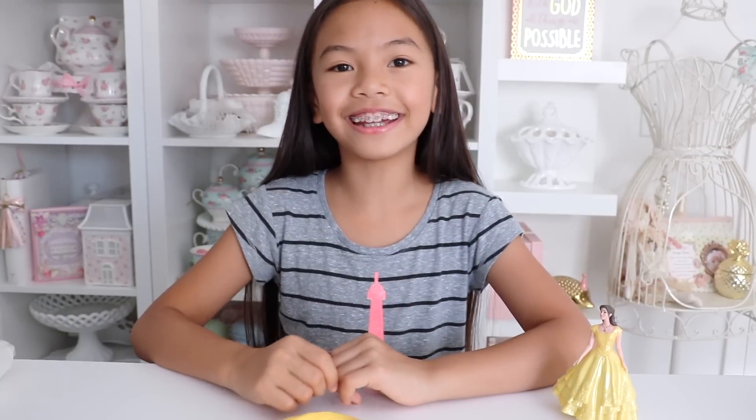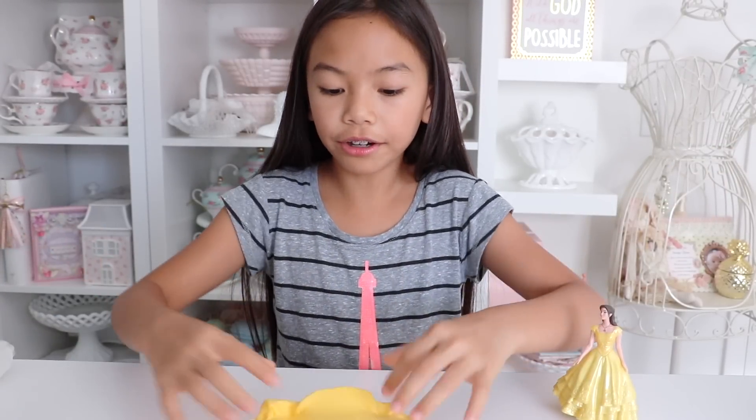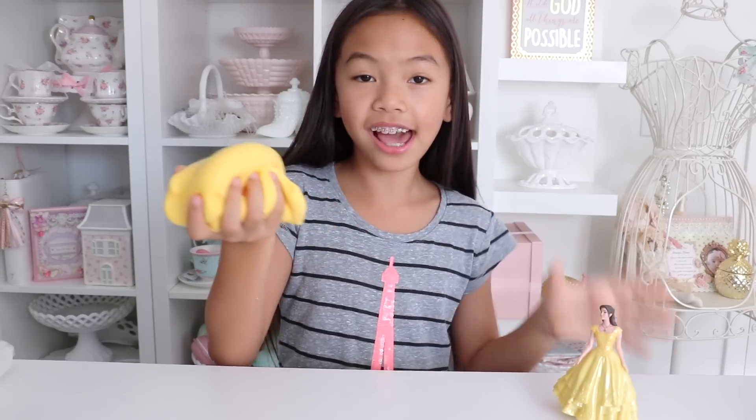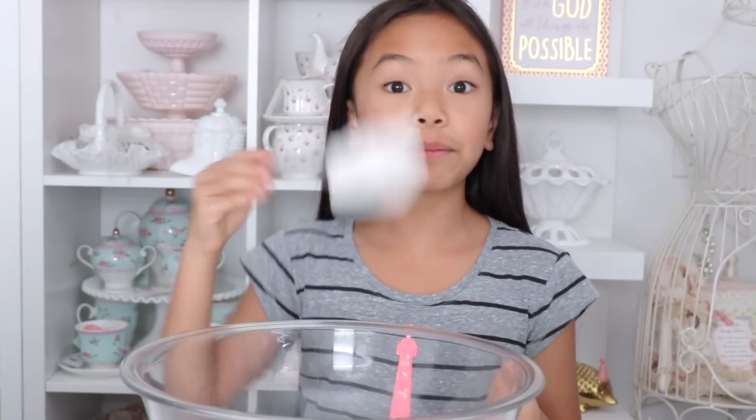Hey guys, it's Jessalyn here and today I'm going to be making fluffy slime. Here's what it looks like and it's Beauty and the Beast themed.